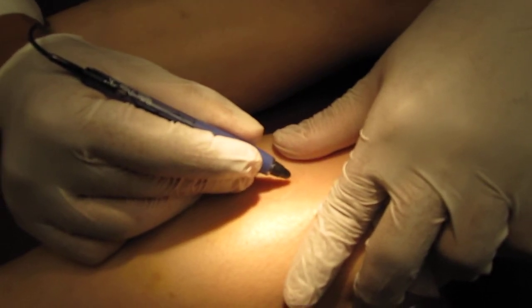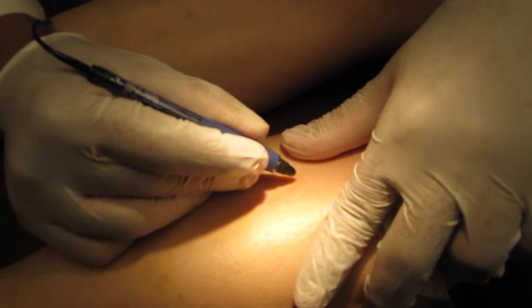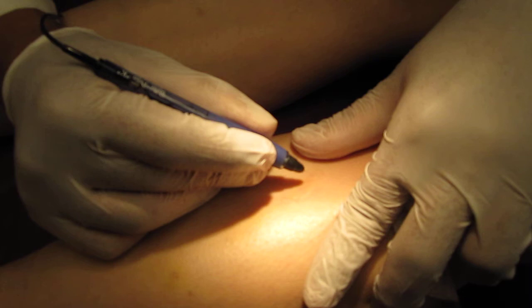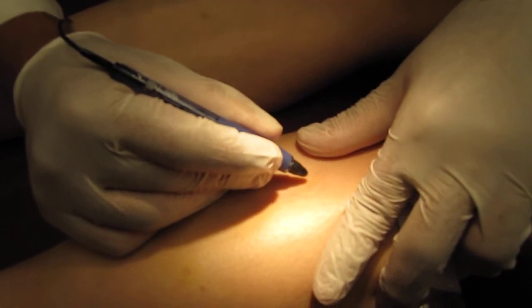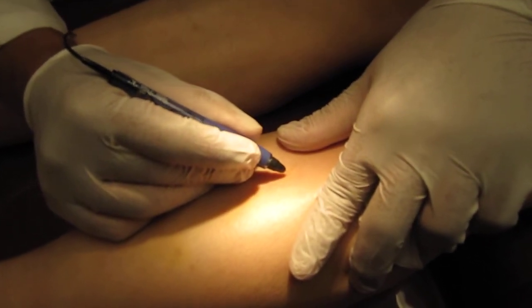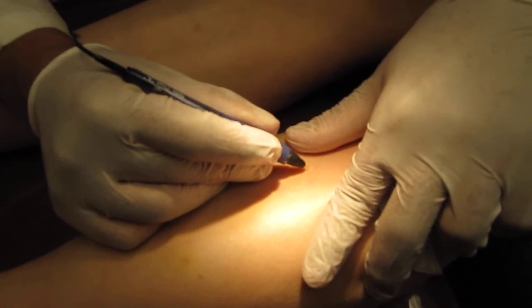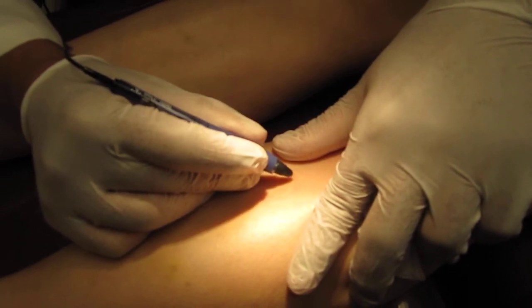It causes a little bit of scabbing, which usually disappears in a few weeks. We advise patients to apply emollient cream using vitamin E and aloe, keep using sunblock, and avoid hot baths. This gives a good cosmetic result and allows healing in a more expeditious manner.